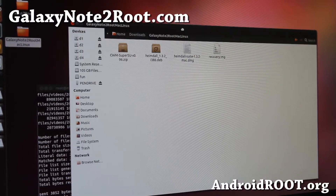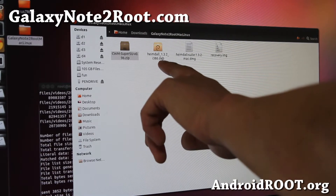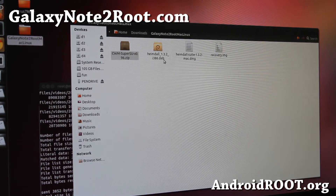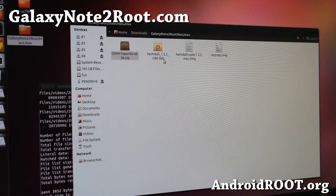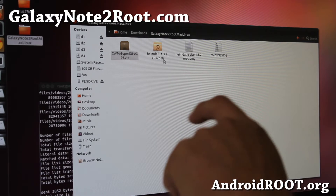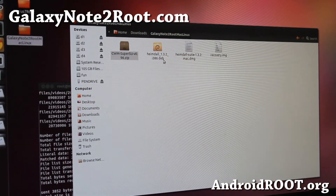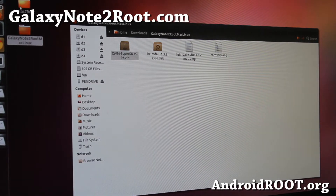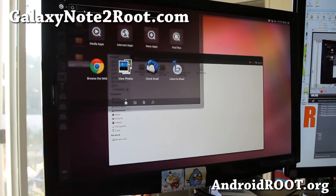Next, you'll want to install Heimdall. If you don't have it, you can double-click on Heimdall 1.3.2.deb — version 1.3.2 is the latest stable version I've tried. There's also 1.3.3 but I don't recommend it. Double-click and install it. If you're not on Ubuntu, figure out how to install it for your distro, and once it's installed go ahead and open up a terminal — type 'terminal' in the search.